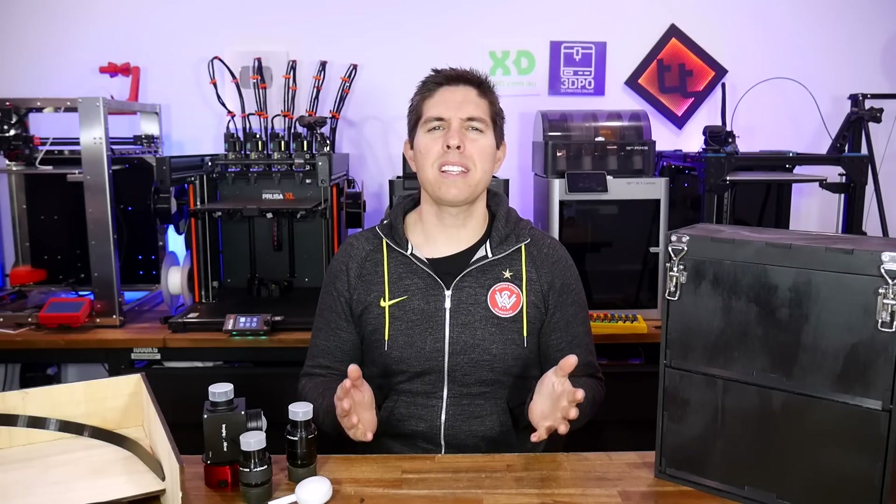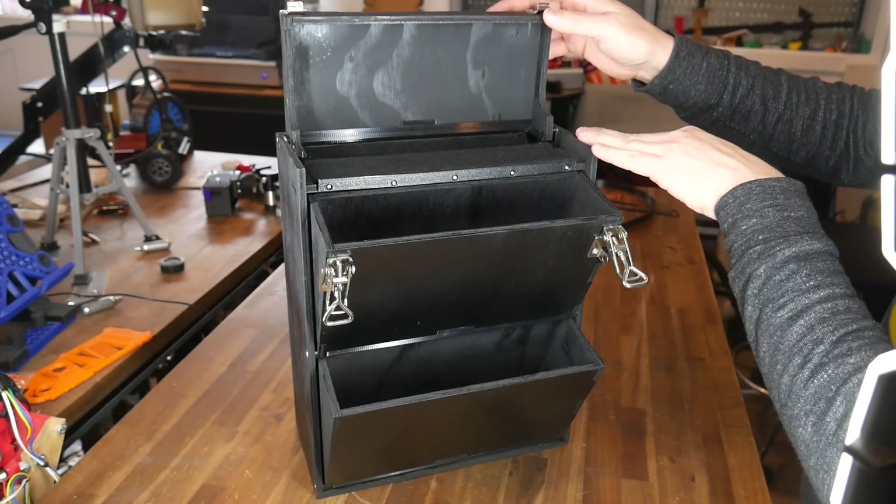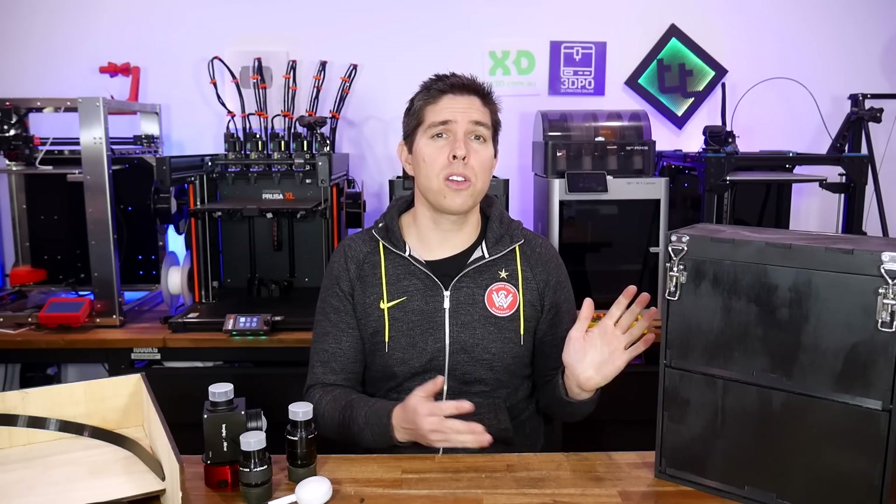Sometimes when you're trying to make something, things just refuse to go smoothly. This custom storage box turned out great, but boy did it cause me some trouble. So let's look at the design process and also look at why I think I was cursed for this project.